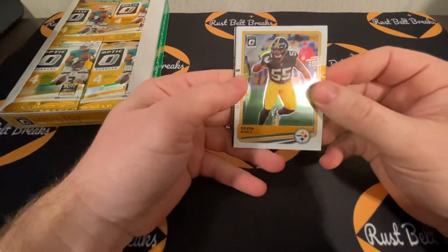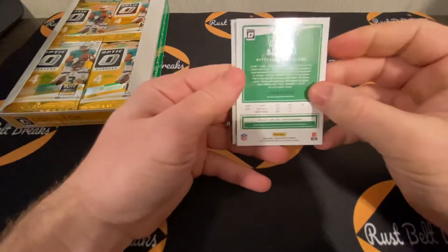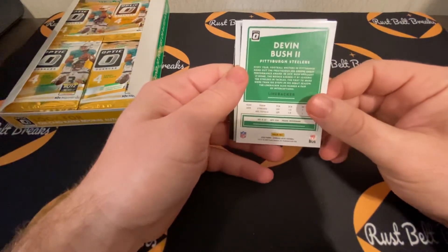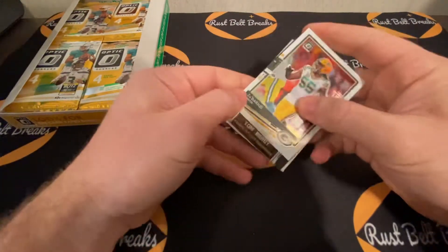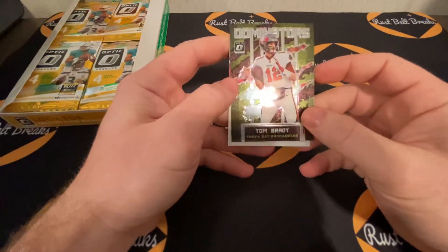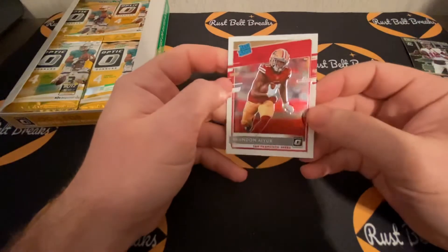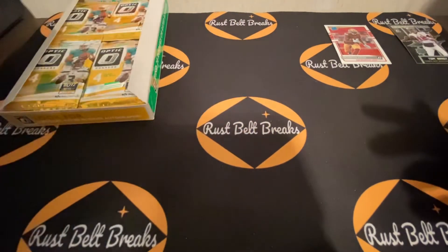First insert looks like we got Devin Bush optic — nice, clean, shiny look on it. The back has the same style as regular Donruss. If you see a red version, it's going to be the photo variation. Overall clean cards — same thing as regular Donruss, just shinier and nicer. There's a Darius Smith, and behind that — Tom Brady! Can't complain when you get a Tom Brady, especially in a higher-end product. We have the Tom Brady dominators insert right off the bat, and behind that a rated rookie — Brandon Aiyuk, San Francisco. Great start already.